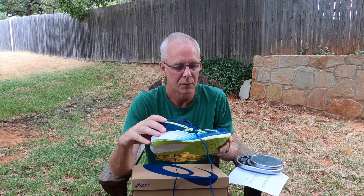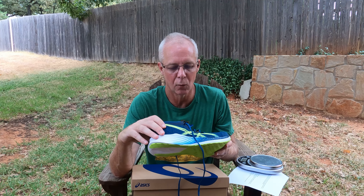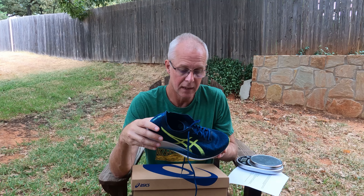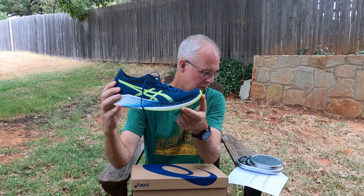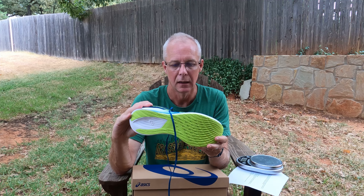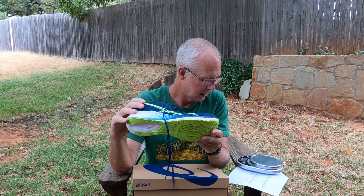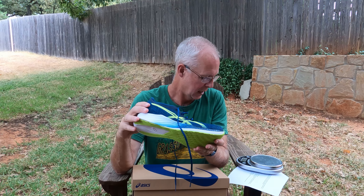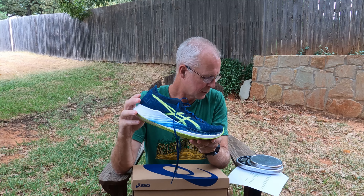There were a few ASICS shoes that would have worked for me — their racing flats that were probably a five or six millimeter drop — but they were still very narrow and curved, and that just didn't meet the style of what I was trying to run. So I basically migrated to other brands.